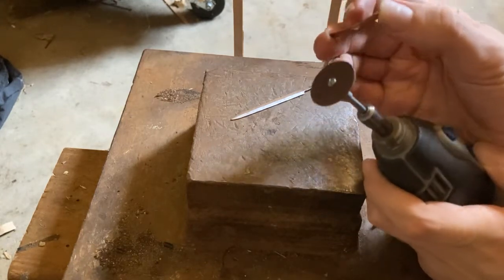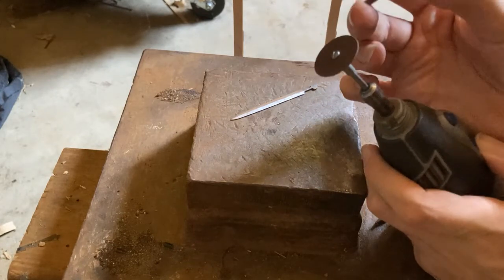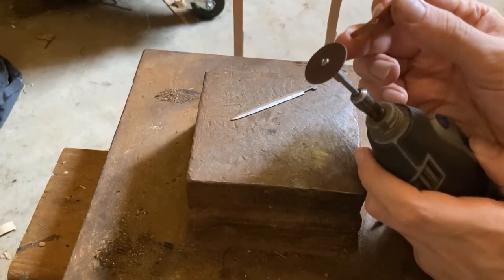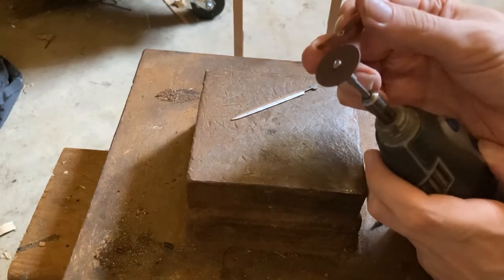A slightly thicker cutting wheel might also work, but using the thinnest one will create a really tight fit. You might not even need to glue it.